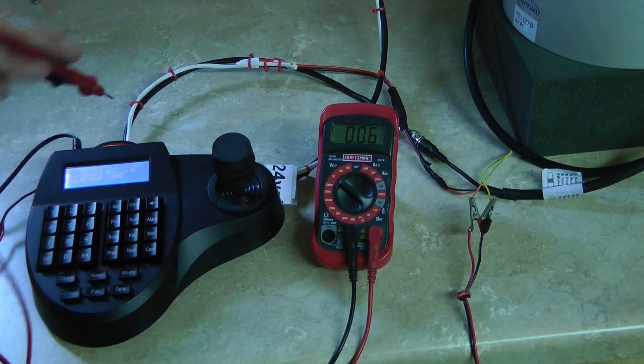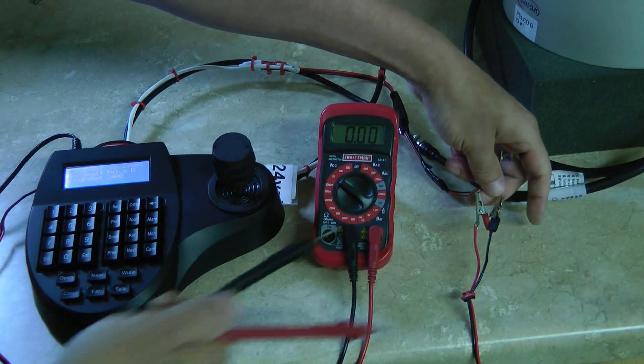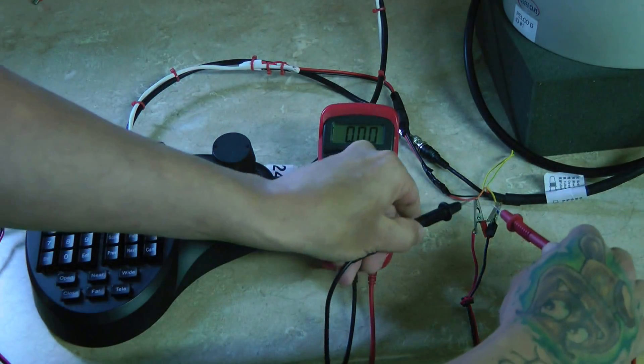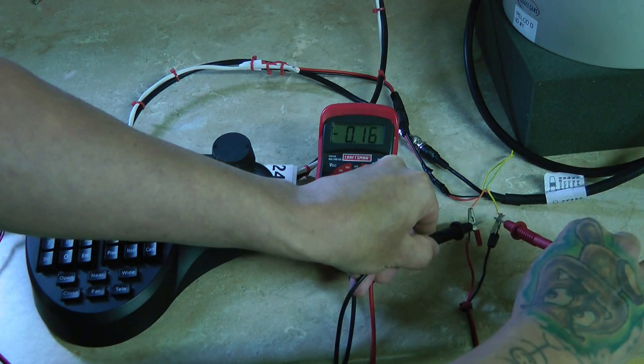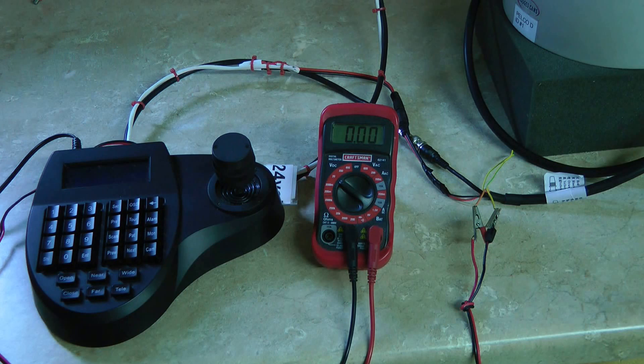Maybe it's the cable from controller to PTZ. You come out to the field side — we've just got it temped up — and you can just meter across it and see we've got that same 0.3-something volts. If we have that same voltage at the PTZ side, then the cable's not the issue.